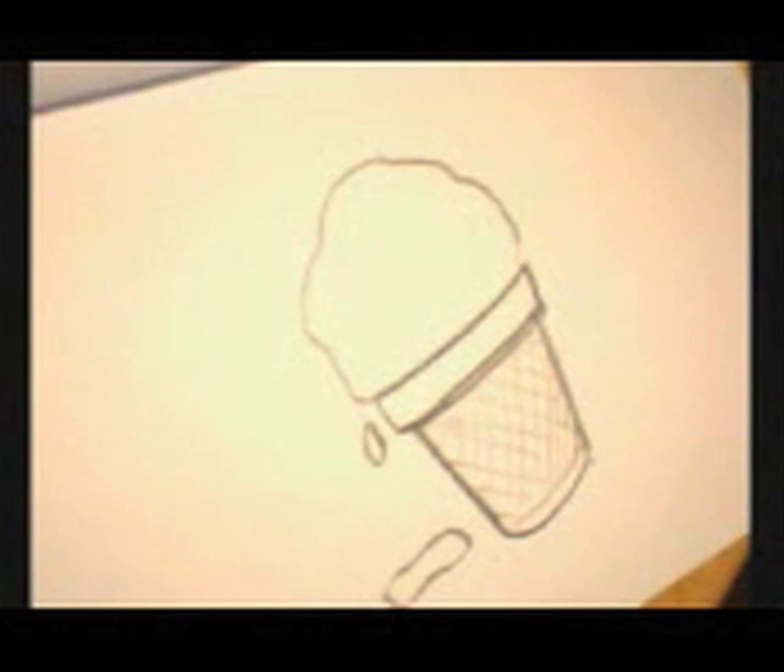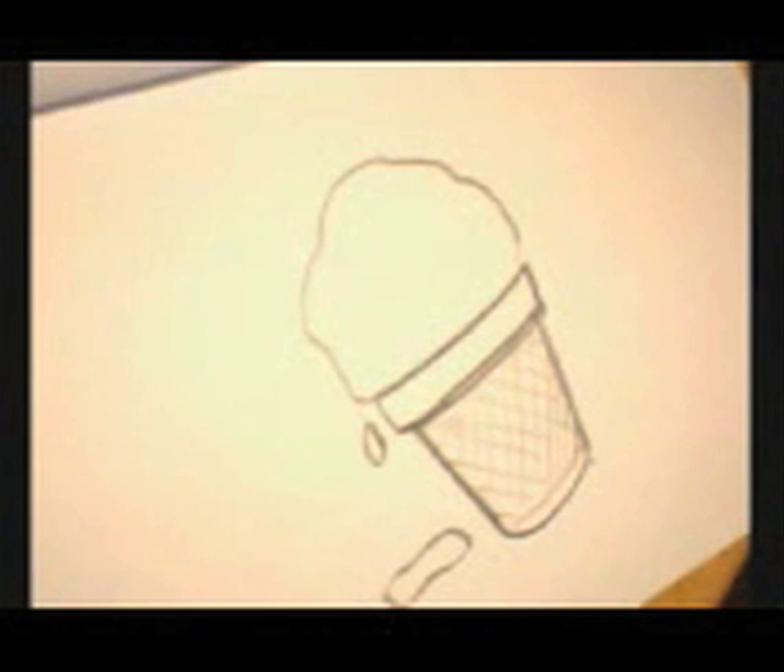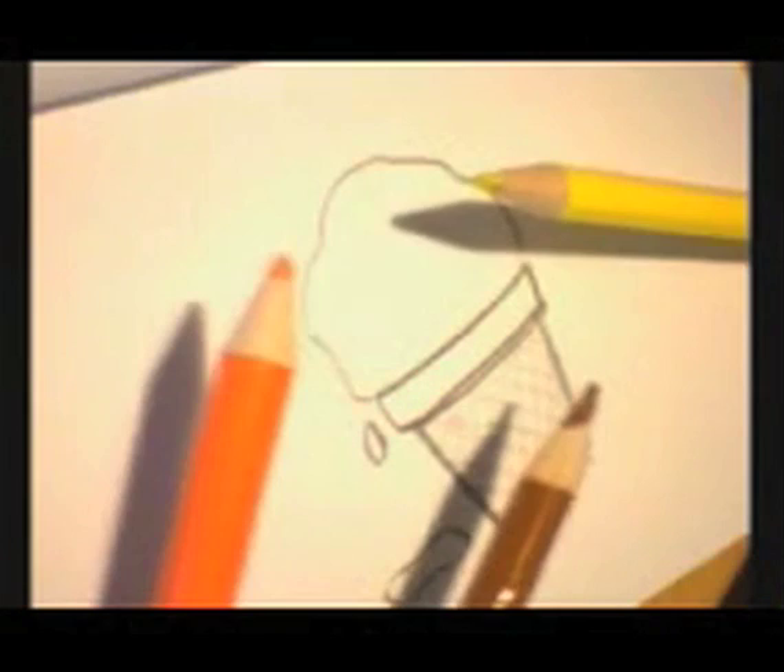I'm going to make this chocolate, but first let's decide what colors would be best for making our cone. That cone's kind of tan, a light tan. The problem is all I've got is a yellow and a brown. I don't have that light tan, but I do have an orange, so I might do some mixing of colors to try to get it just right.